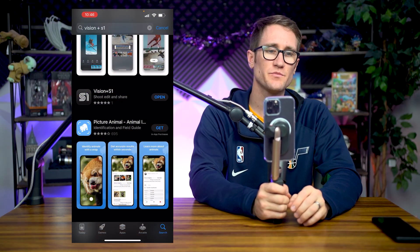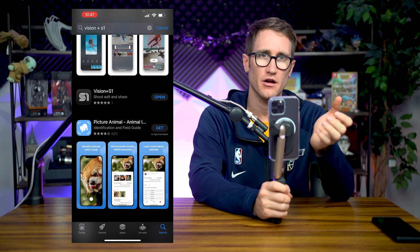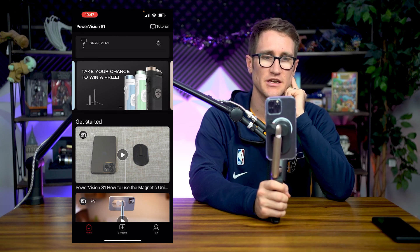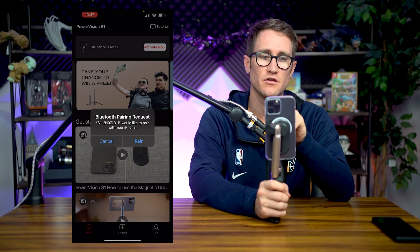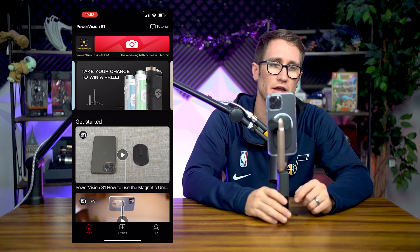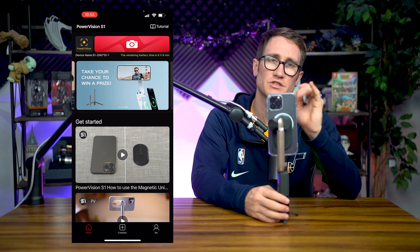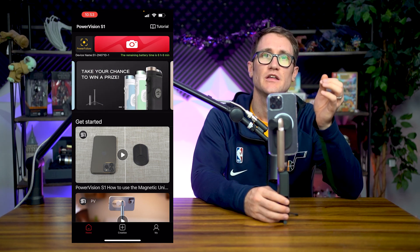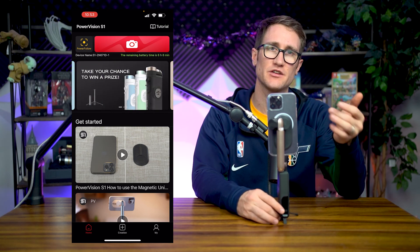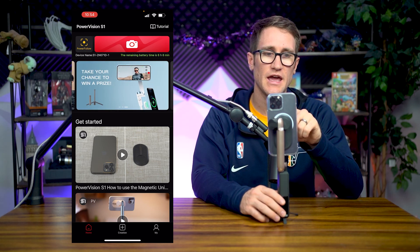You can search Vision Plus S1 or PowerVision S1 to pull up the S1 app that you pair the device to. It's already asking to connect to the S1 — simply push connect and that's going to activate your ability to use all the device features. Firmware upgrade completed. The main thing you're going to be worried about here is these two buttons — you've got the Power Follow, which is that feature where it activates AI tracking in the background while you can still use live apps like Twitch, Instagram, TikTok, that kind of thing. But let's go ahead and show you the camera app.